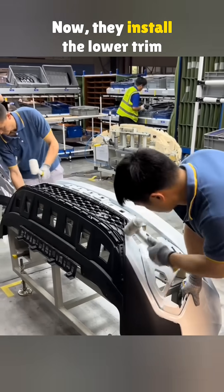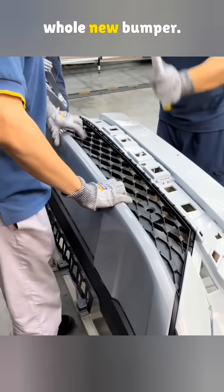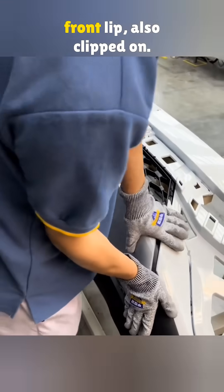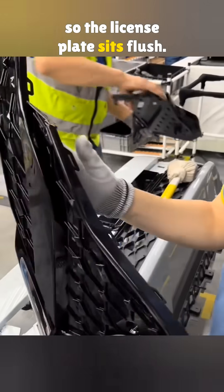Now they install the lower trim panels. They snap in with clips, so if one breaks, you can replace just that part without buying a whole new bumper. The gray piece underneath is the front lip, also clipped on. The black centerpiece levels the bumper so the license plate sits flush.